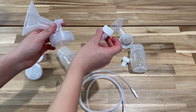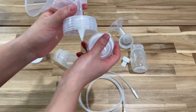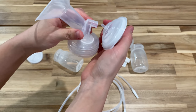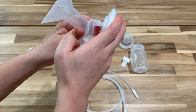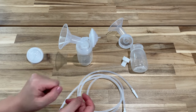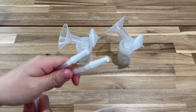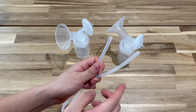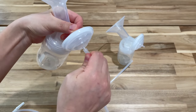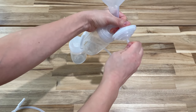Once you've selected the right flange size, here's the setup. Grab the flange and insert the valve into it. Then add on the backflow protector — the thicker end goes in; if it's very loose, you have the wrong end, so flip it. After that, add the bottle on the bottom. Set up the other one the same way. Then add the tubing — the end that goes into the pump has special connectors, and the plain ends go into the backflow protector. Just wiggle them all the way in.